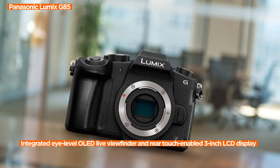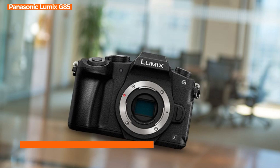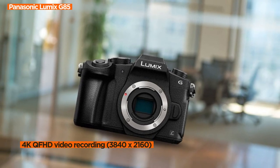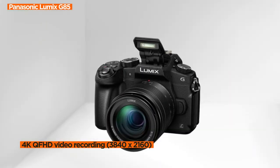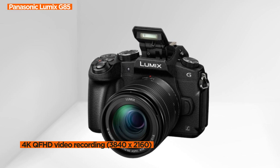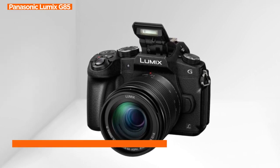The G85 features an integrated eye-level OLED live viewfinder with 2360K dots and a rear touch-enabled 3-inch LCD display with 1040K dots. This combination allows for optimal viewing angles, maximizing the photographer's perspective and ensuring a comfortable shooting experience.